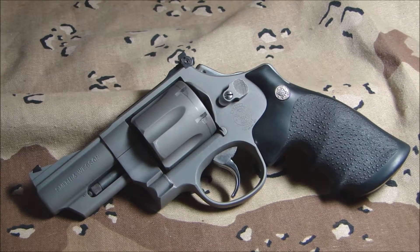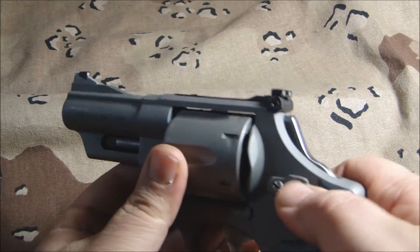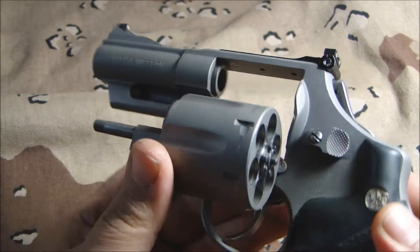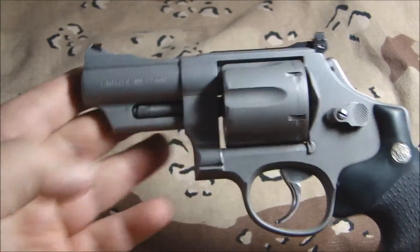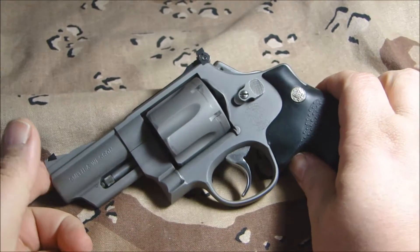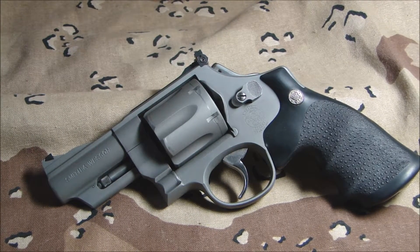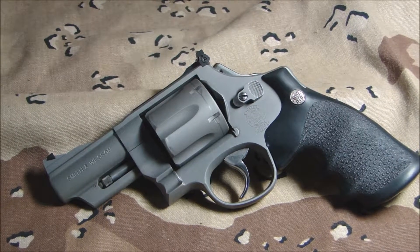Hey guys, Brotherhood Arms coming at you with another video. Today we're going to be looking at this Smith & Wesson revolver. I noticed when I was checking online we didn't have any revolver videos, so I wanted to make sure we put one out. This was all clear and ready to go. This Smith & Wesson revolver was done by John during his time at Murray State College when he was doing his education there, and it came out really really nice. Let me show you some of the features that we have on it.